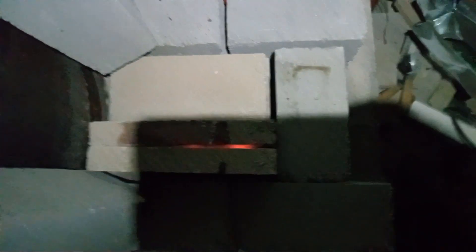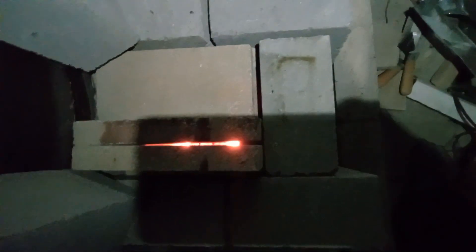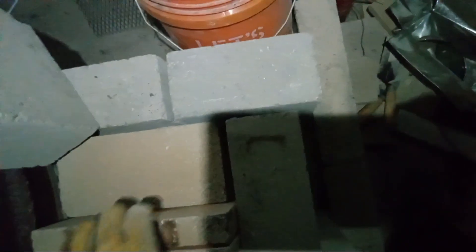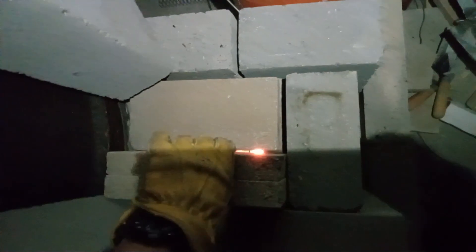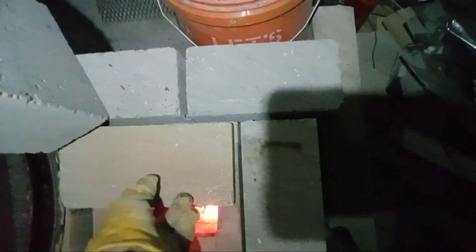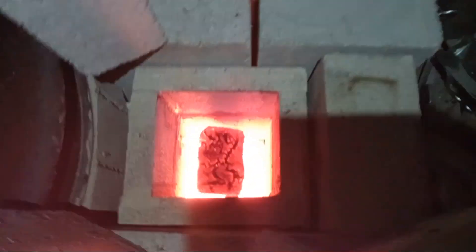It has been an additional hour since the last video and this thing was really getting out of control — heat-wise. There's no flame shooting out anywhere, but it's burning hotter than it needs to.